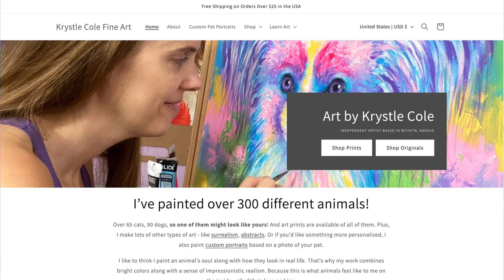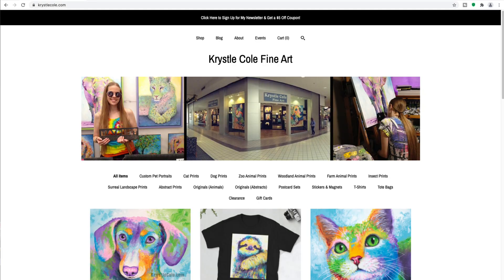I'm a full-time artist and over the years I've used so many different platforms to make websites to sell my art online. I've used Shopify, Etsy Pattern, Big Cartel, and even the WordPress WooCommerce extension.